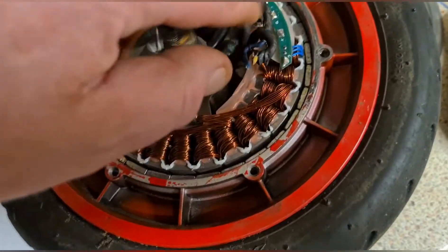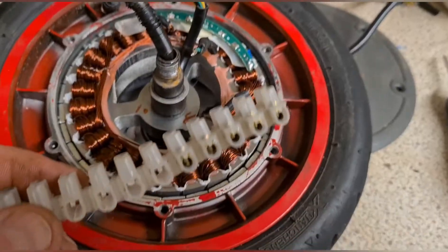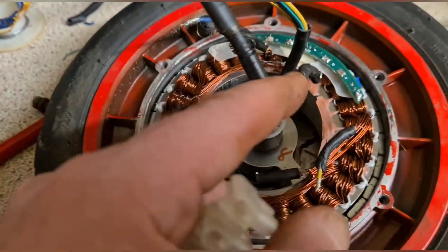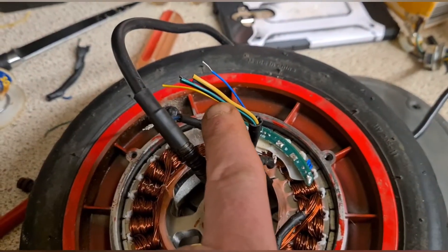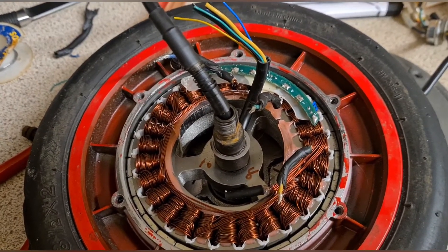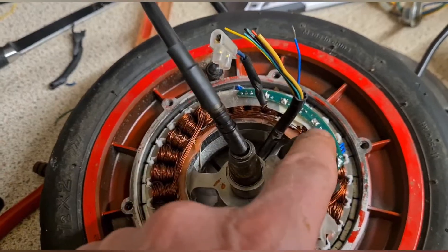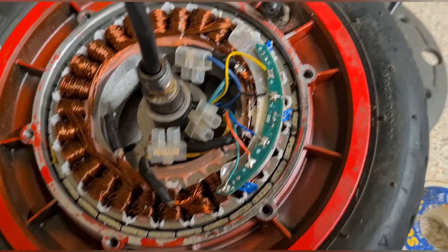I'm going to use some cable connectors to rejoin the main motor power lines — blue, green, and yellow — connecting back onto the thicker wires. That's better than stripping everything off and trying to reseal it all again. I've put the connectors on the end of the wires ready to connect up, and then I'll put the small data lines onto the hall sensors afterwards.